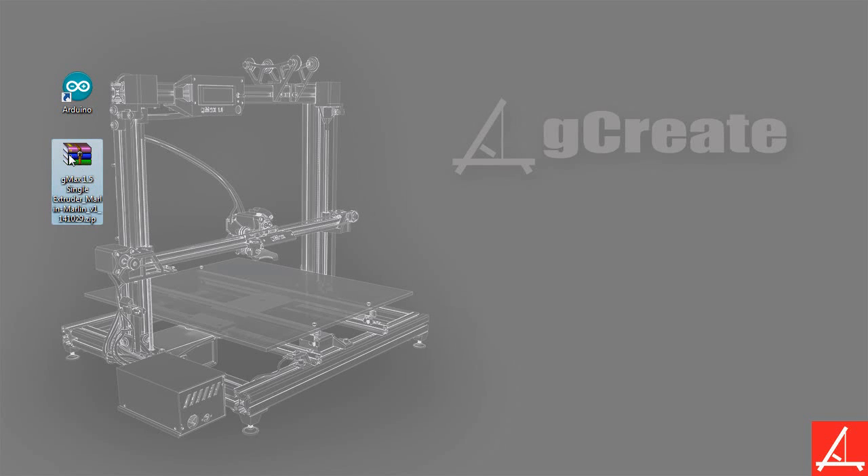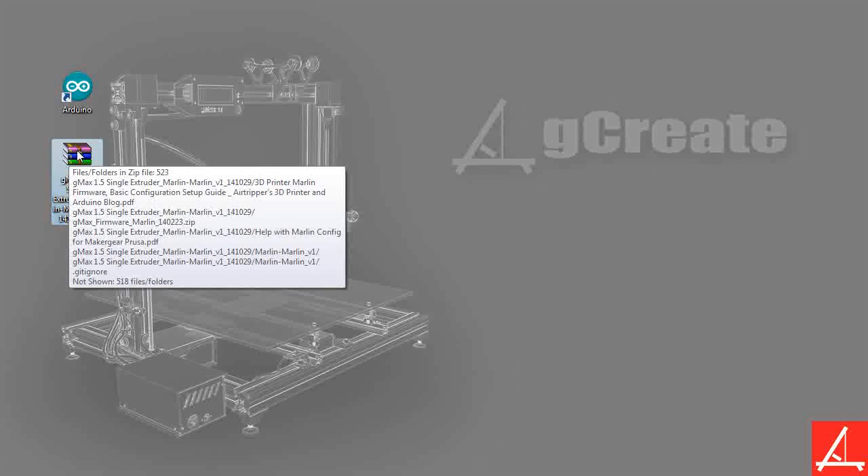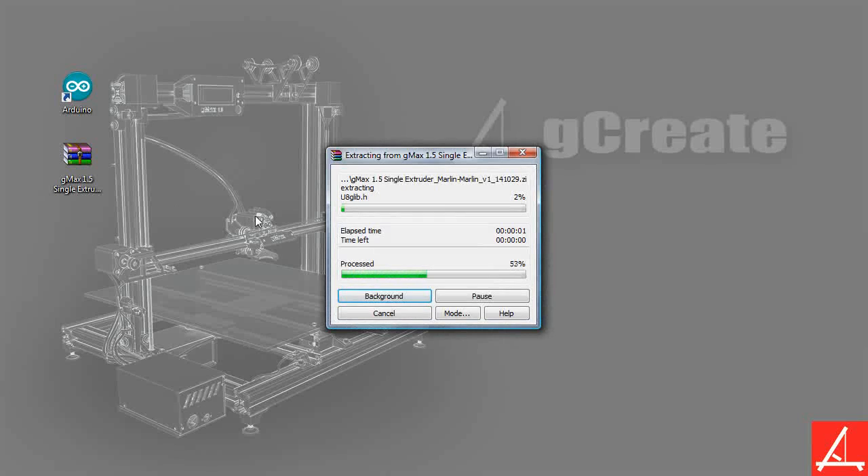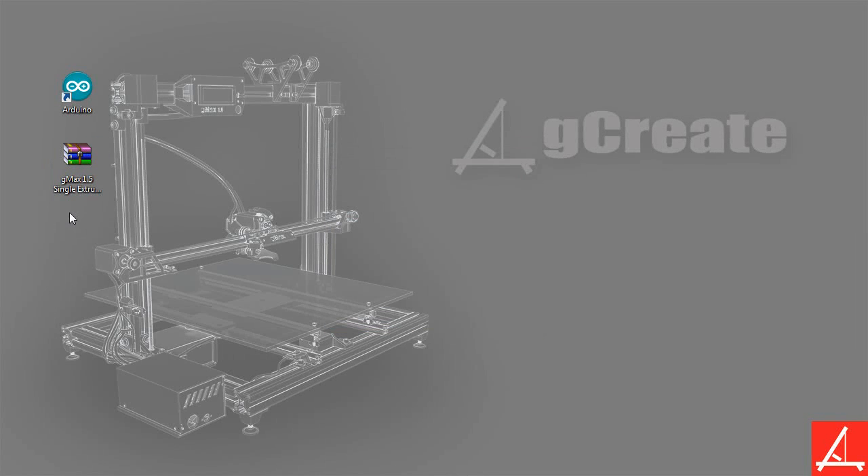It comes out as a zip file. You want to unzip that zip file. You can either right-click and extract files to this folder, or if you're using a newer version of Windows, you can sometimes drag out the folder from the zip. Keep in mind that if you keep your files within the zip file, you can't actually use them — so you have to unzip the file first.